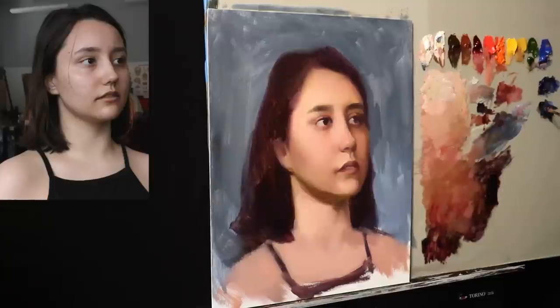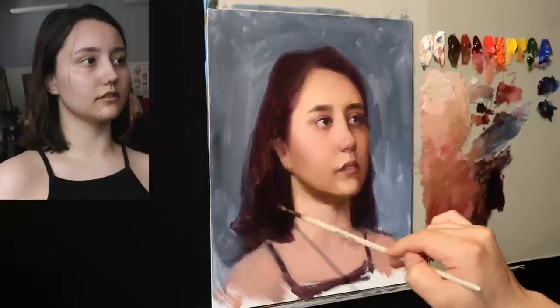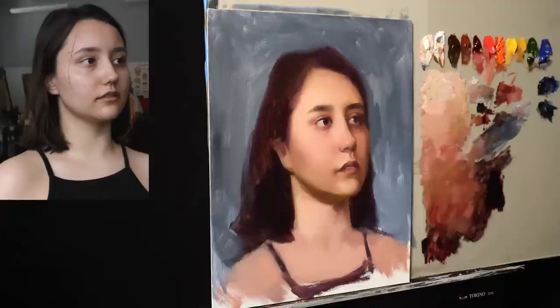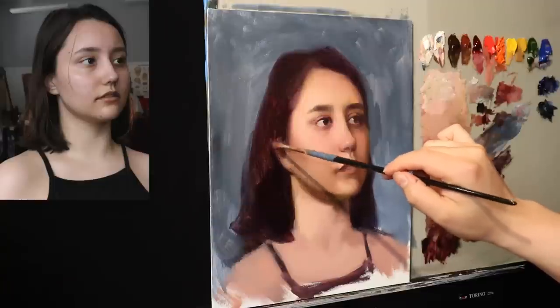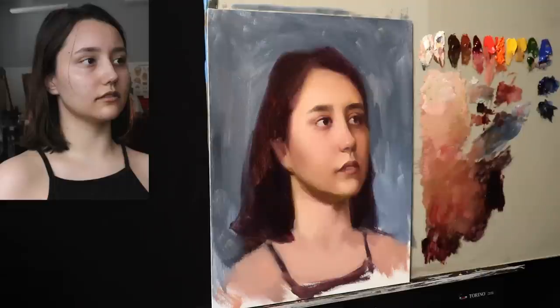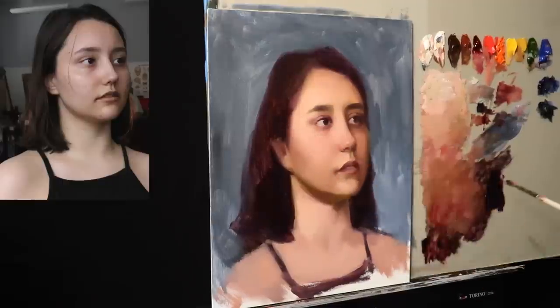Now we're going to put in some more information for the hair — we only have about six minutes left or so. You're going to see how I'm able to paint wet on wet even for the darker areas. And as you can tell, the painting is not glaring as much — it is glaring from where I'm sitting, but nowhere near as bad as traditional oil paints will glare.